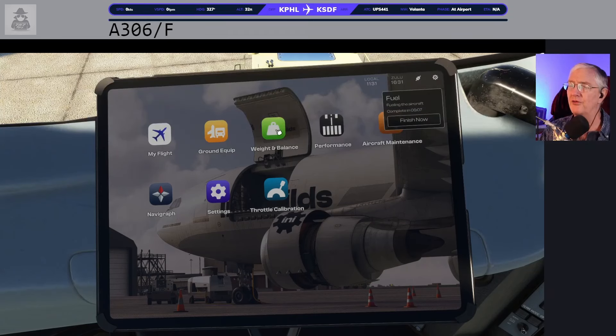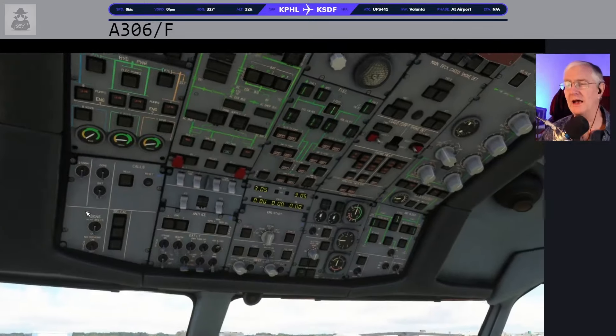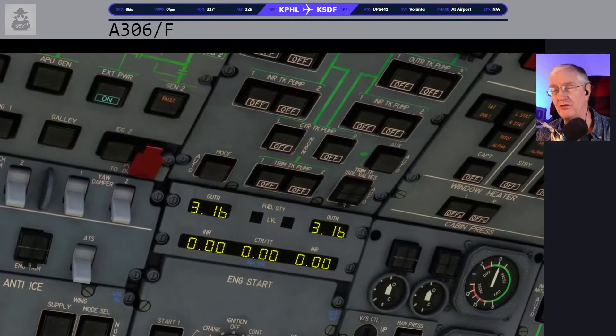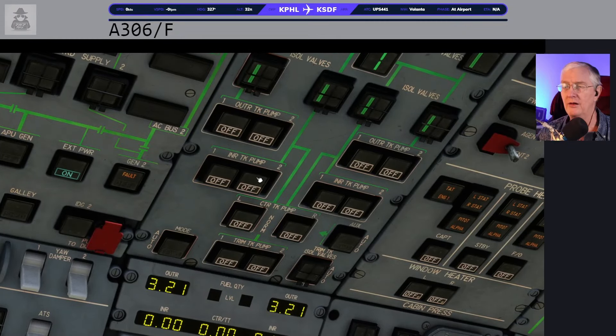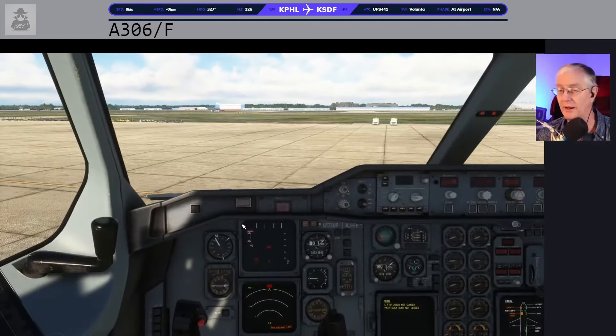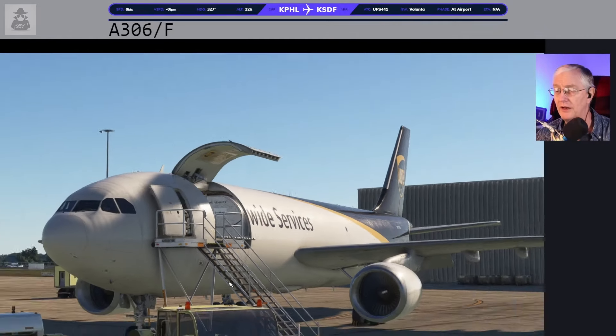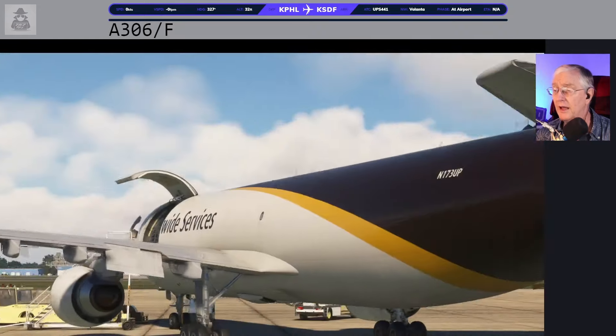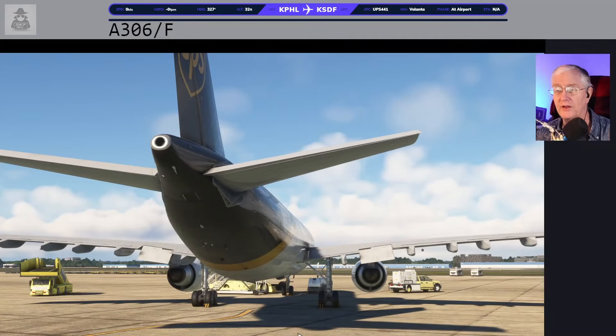It's kind of chilly outside, so I'm going to go ahead and get the APU going. To start the APU, I want to put some pressure in the fuel line — I usually do inner tank pump two, turn that on, come down here and hit my master switch. You can see it says 'low pressure' but it eventually goes away with that pump on, and then we'll hit start. The APU is getting ready to fire up. If you go outside the airplane, you can even hear the APU — it is windy here today in Philly, so the engines are spinning around a bit.